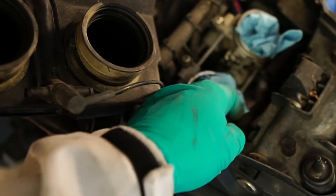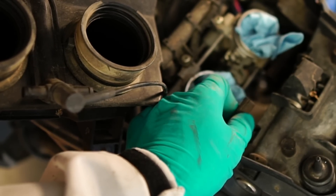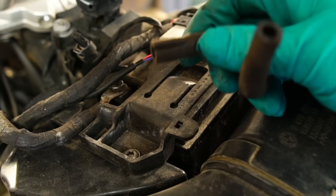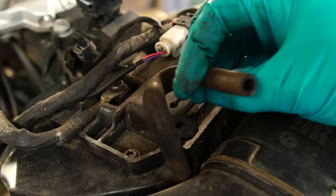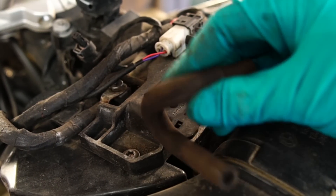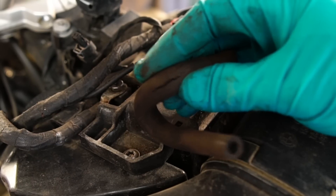So I'm going to replace this pipe and this pipe, and then we'll put it all back together. Let me give you a slightly better look at these pipes that were split. That was the one actually letting the air in. And then the other one — it's a good job BMW sent us a pair. It wasn't leaking, but it was about to.